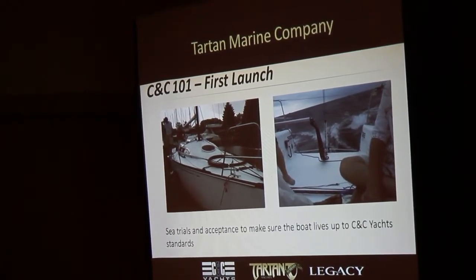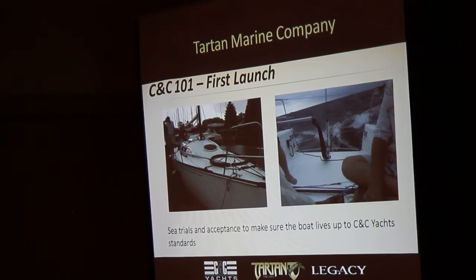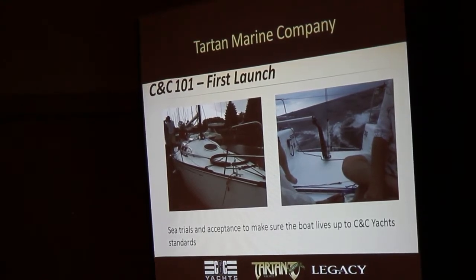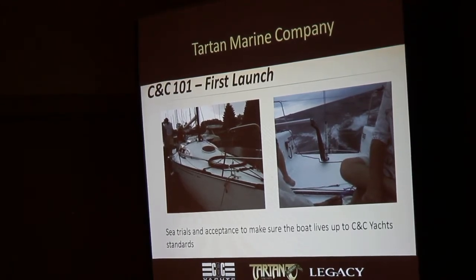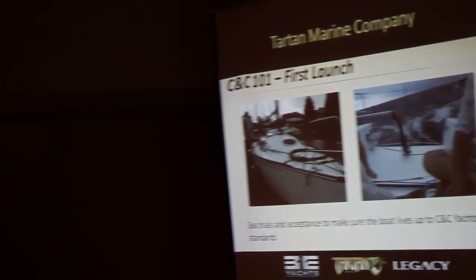The exciting part — once we get done building the boat, we actually get to put her in the water. On the left there was the initial launch of CNC 101, hull number one. It was done in Fairport Harbor, Ohio, on what was the only rainy day all of last summer.